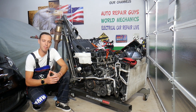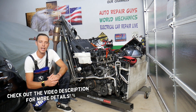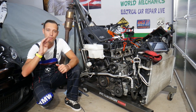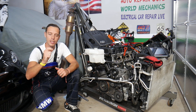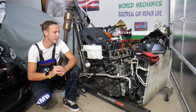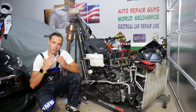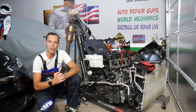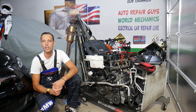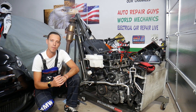Hey guys, welcome back to How to Repair Guys. Thank you for watching and subscribing to the channel. Today will be a super helpful video to any of you having a Hyundai or Kia with a GDI engine. We will explain what can easily cause the engine light on and any of the following four codes: P0301, 302, 303, or 304. Our mission at the shop is to save you as much money as we can. All we need in return — please subscribe to the channel and like the video, so we can keep providing this free information to you.